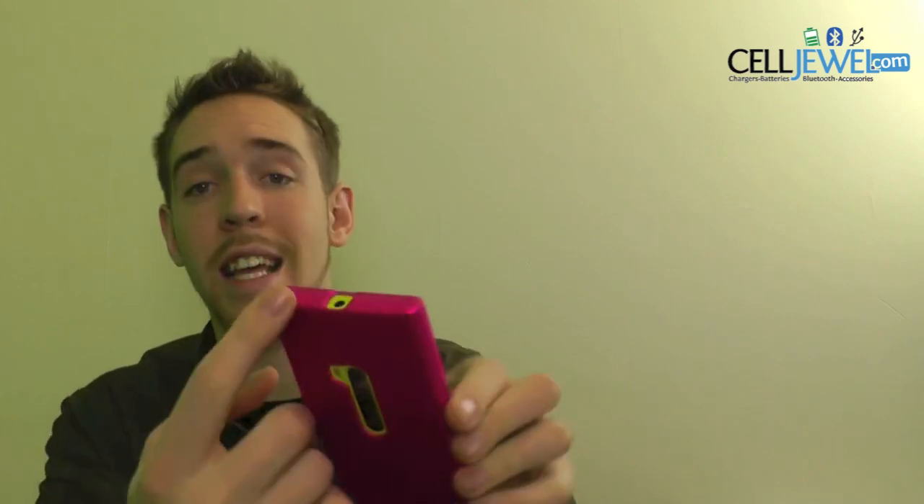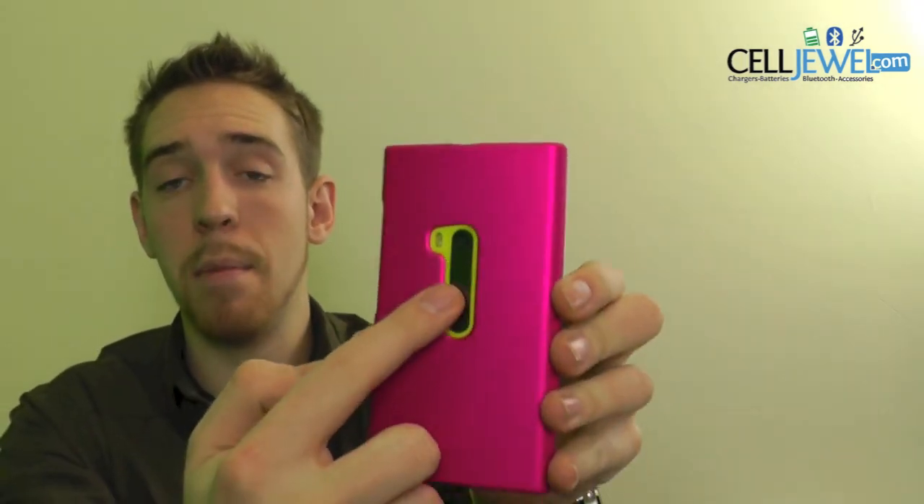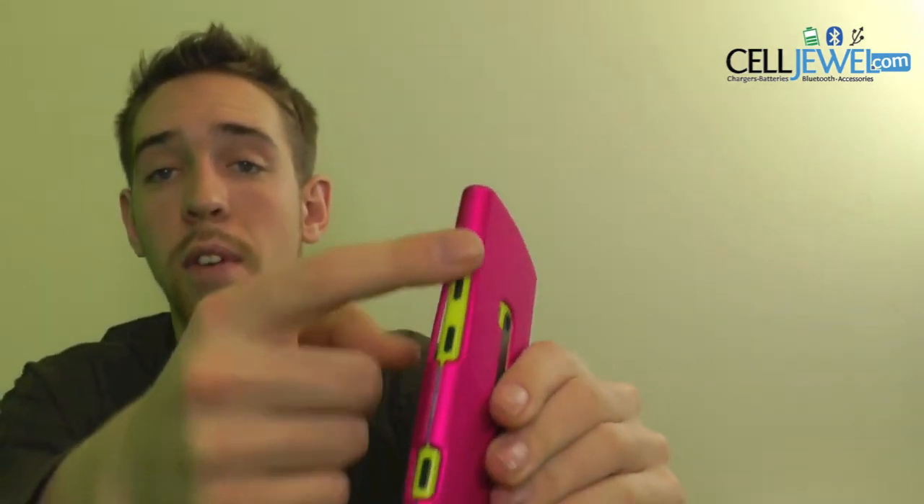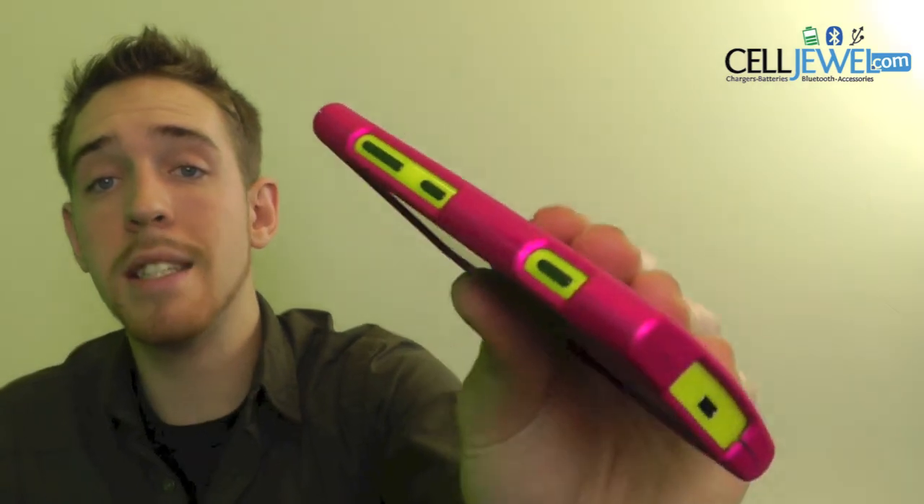It's got openings and cutouts for all the different ports and functions, like the headphone jack right here, the camera, the flash, the speakers, and the charging port right there, as well as the volume control and the different buttons on the side right here. So it's an amazing little case and you can get it on CellJewel.com.